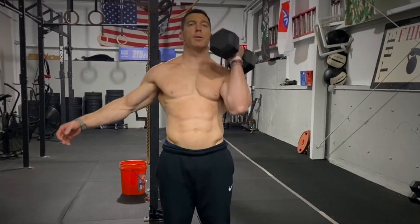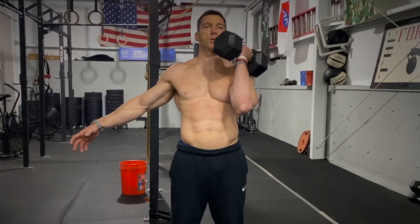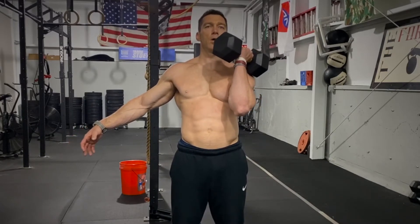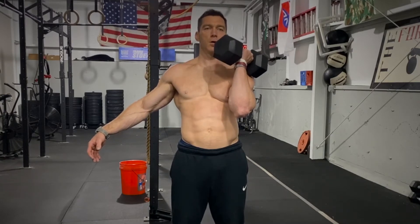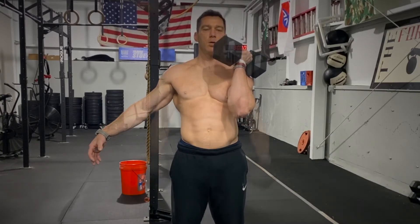Let's talk about the rack position. Starting off with a single dumbbell — pretty basic. Notice my palm is facing in, the dumbbell is actually turned towards me, and my elbow is nice and tight to the body.